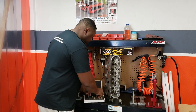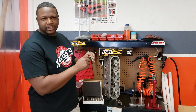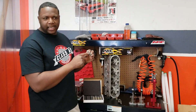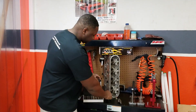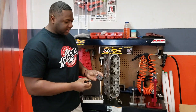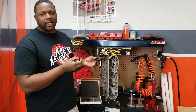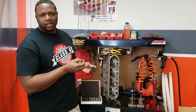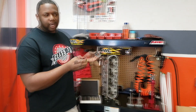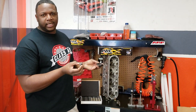So this here is a trunnion. We have one we already pressed out. All you need to press those trunnions out is a device — they sell a lot of these devices. You can get them at Summit or Jegs or wherever. All you do is put it in the device and press it out. It's pretty easy.